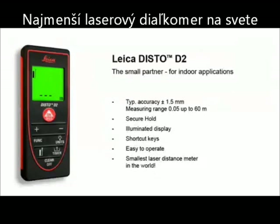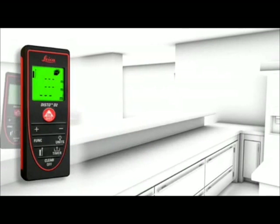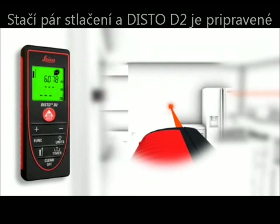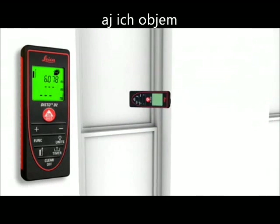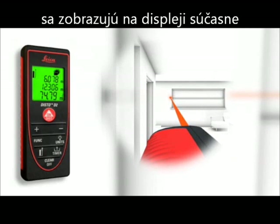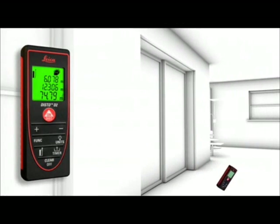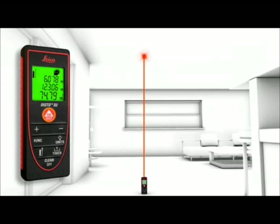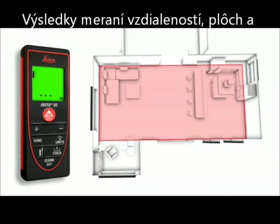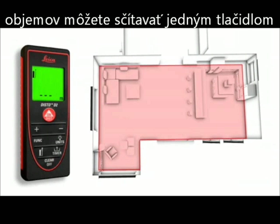The smallest laser distance meter in the world — your reliable partner that fits into every pocket. Two to three simple measurements are enough and the Leica Disto D2 calculates fast and precise wall and ceiling areas as well as volumes. Single and final results can be displayed at the same time due to the three-line display. Distances and areas can be easily added or subtracted at the touch of a button.